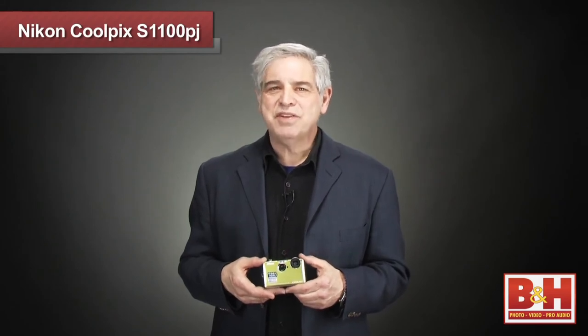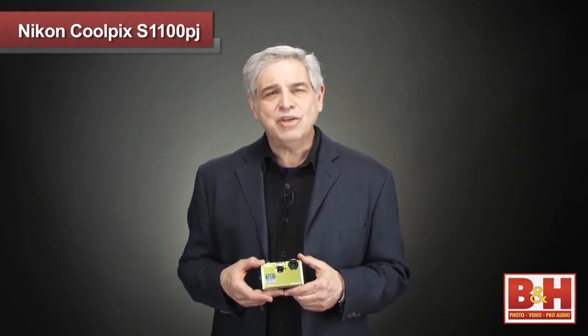For more information about the Nikon Coolpix S1100PJ, please visit us online, give us a call, or stop by our New York City Superstore. Thanks for watching.